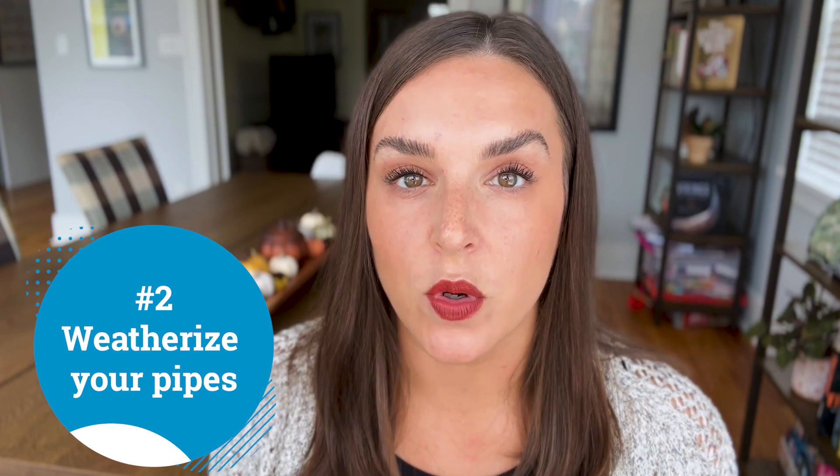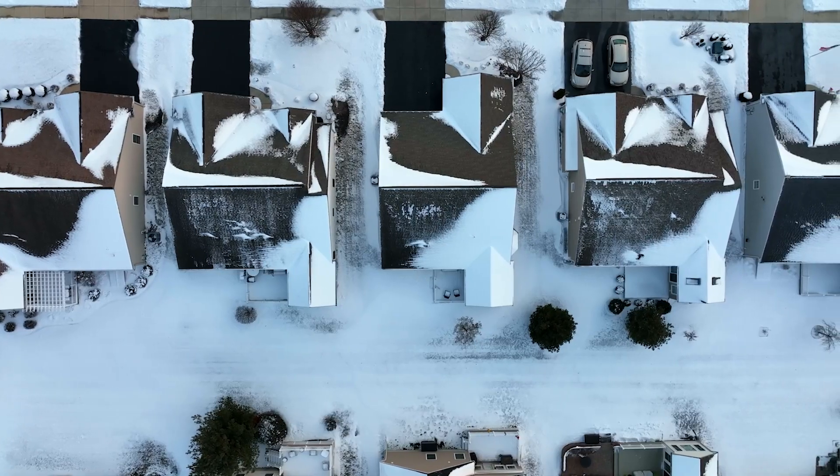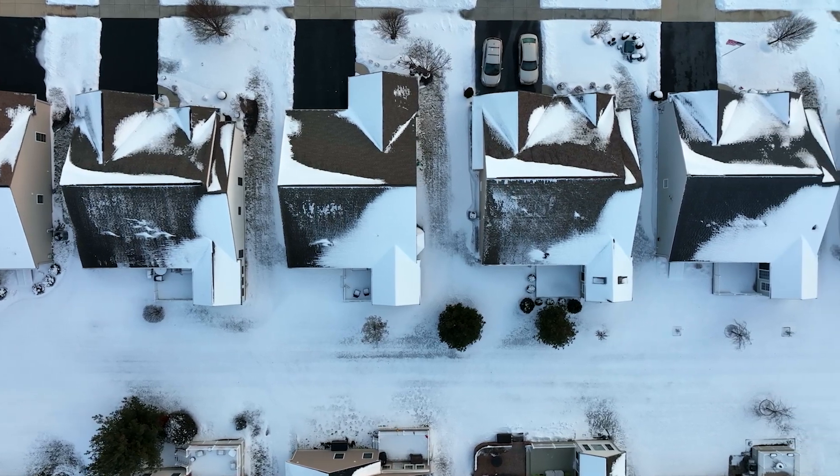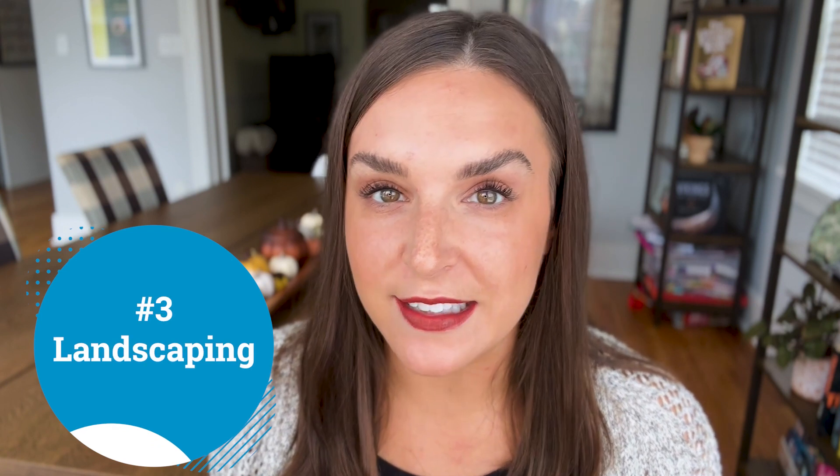If you live in a place that sees freezing temperatures, it is incredibly important that you freeze-proof your irrigation system to prevent any broken or busted pipes in the future. Landscaping: break through all of those dead leaves and plant any necessary bulbs for the future.